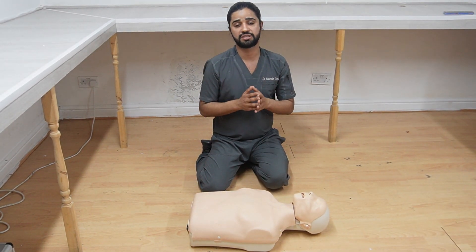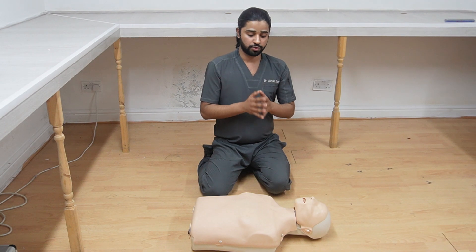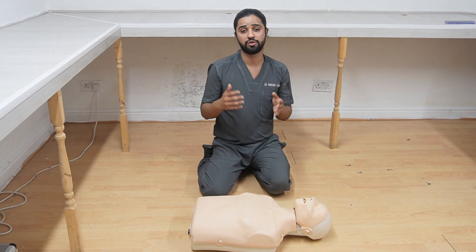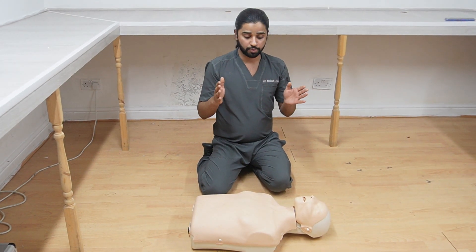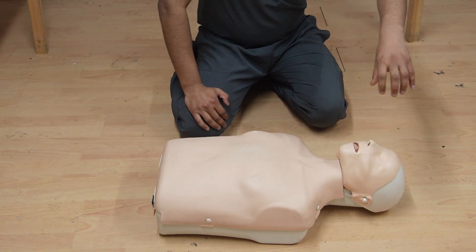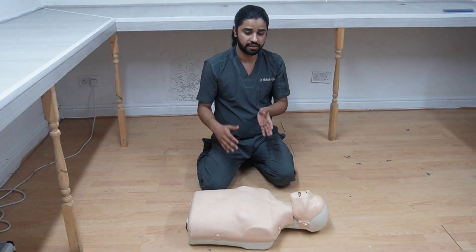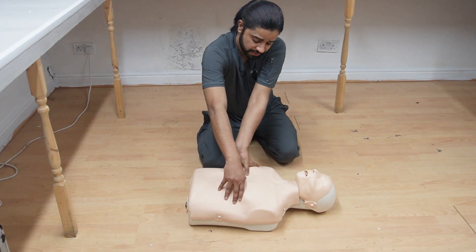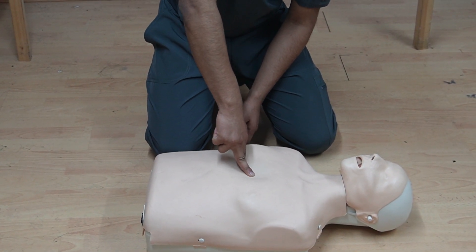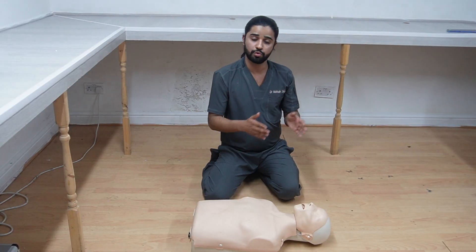Now I will discuss pediatric BLS. We divide into two groups: birth to one year (infants) and one year and beyond. In pediatric BLS, we always start with five rescue breaths. For infants up to one year, keep the head in a neutral position and cover both the nose and the mouth, then give five rescue breaths. After that, give chest compressions using two thumbs at a depth of four centimeters. The ratio for infants is 15 chest compressions to 2 rescue breaths — continue until help arrives.